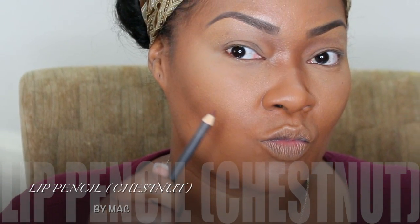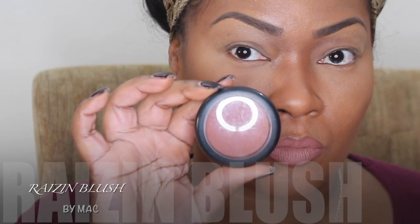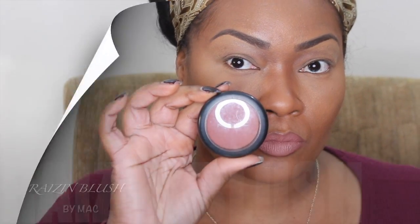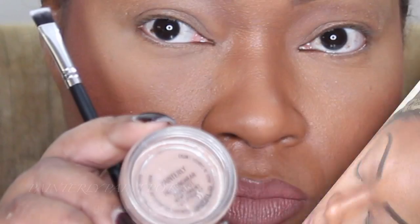Now I'm going to use my Chestnut Lip Pencil by MAC to line out my lips. And I'm using Whirl Lipstick by MAC — it's a matte finish. This has become one of my favorites. And I'm using my Raisin brush by MAC as well. I know I use a lot of MAC products, but it seems to go best with my skin complexion — it agrees with my skin more.